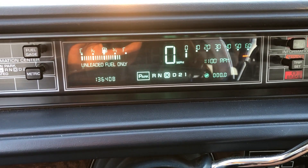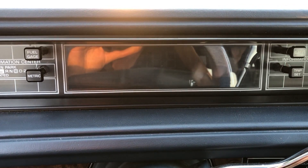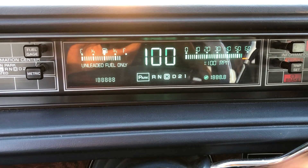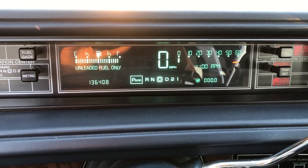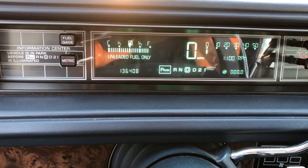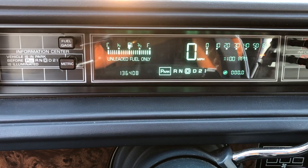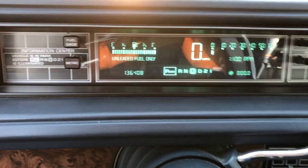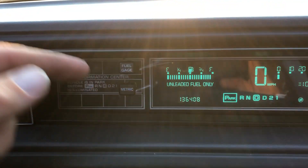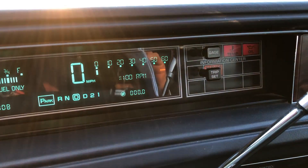You have power mirrors and they work, power locks, a digital speedometer - man this just keeps getting better and better. And look at it, it works - 136,406 miles. Well this vehicle does run and drive, but apparently the battery has died because it will not fire. There is an air compressor running, so this has air adjustable suspension on a 1990 Buick.